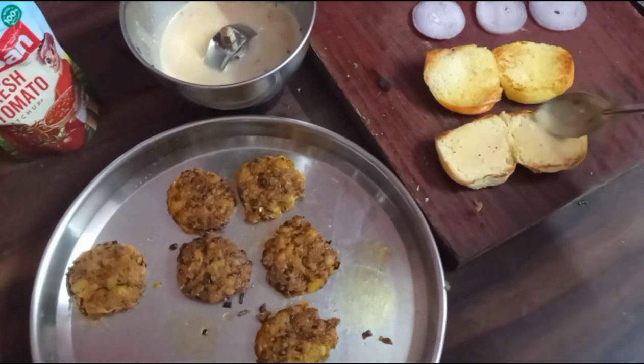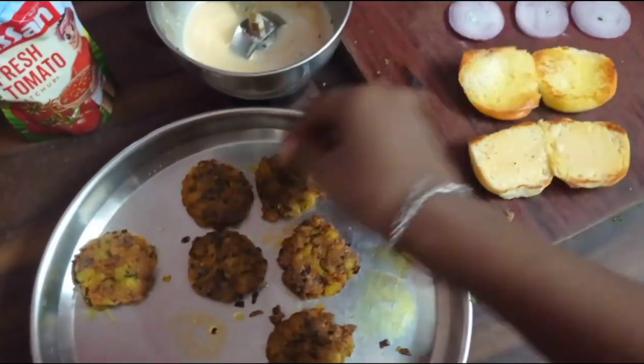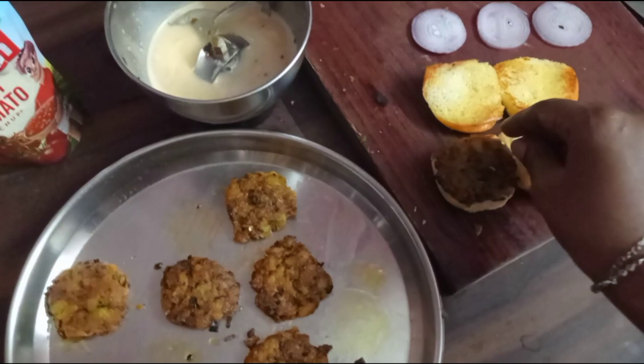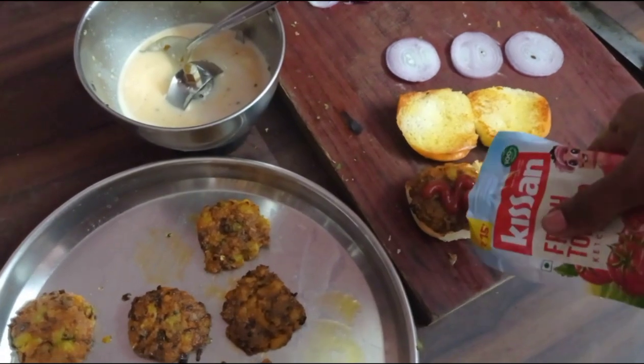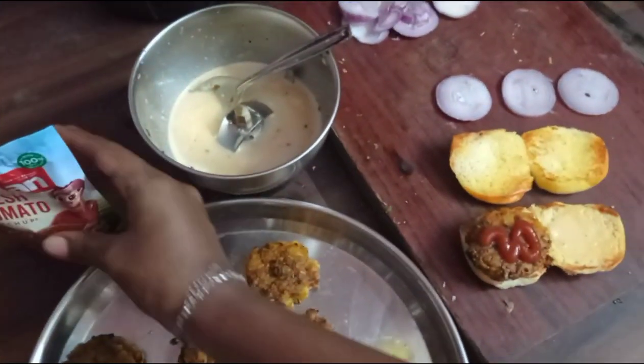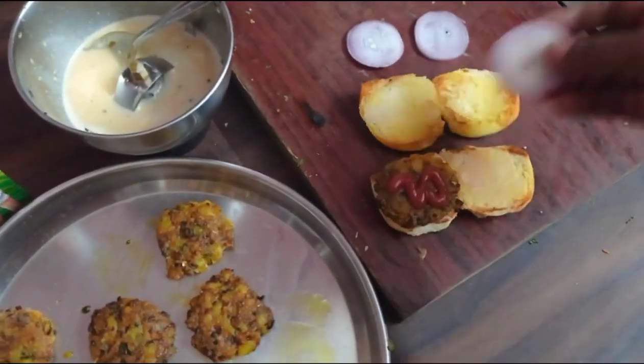We're gonna make a dough. I will make the tomato and onion.